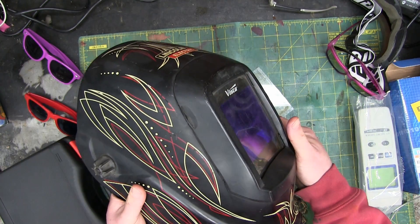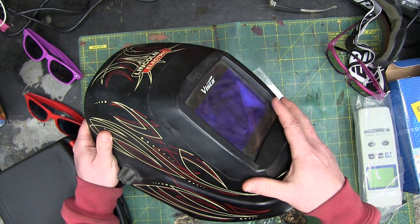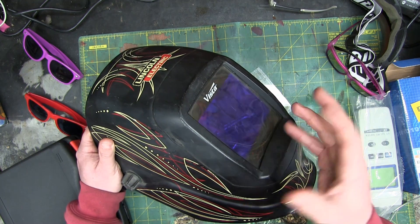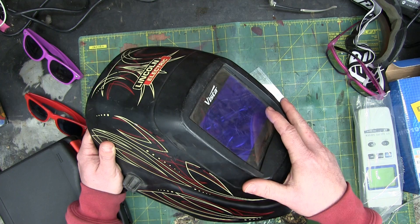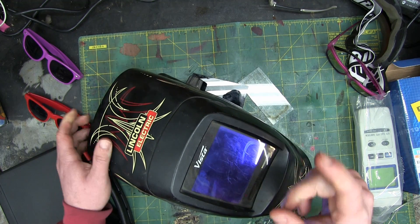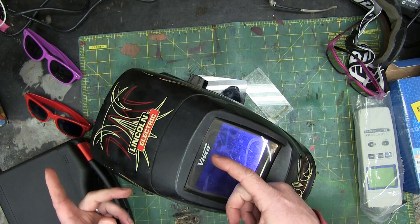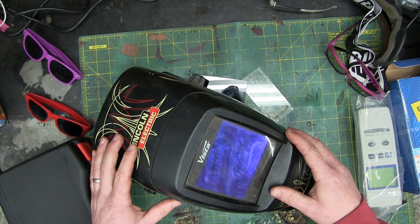When I learned to TIG weld, I hired a welder to teach me. He held me by the hand and I picked it up pretty quick. First thing he told me — I was using his helmet for a bit, which is kind of taboo, like wearing somebody else's rubber boots. So his advice was: buy once, cry once. You're going to want to buy the cheapest piece you can find, but buy something good because you'll end up buying the good thing anyway, paying twice as much with twice the hassle.